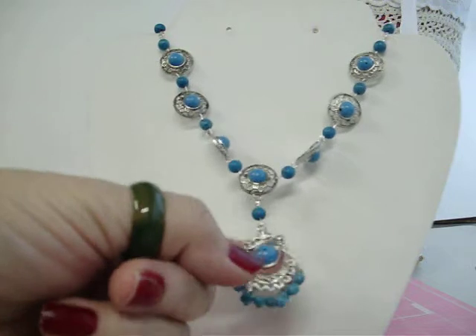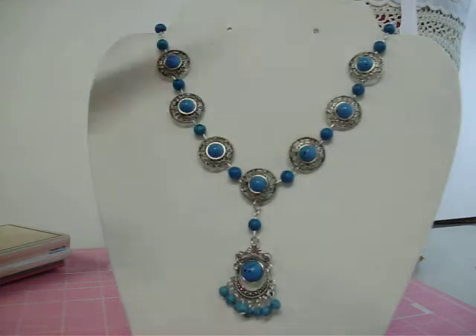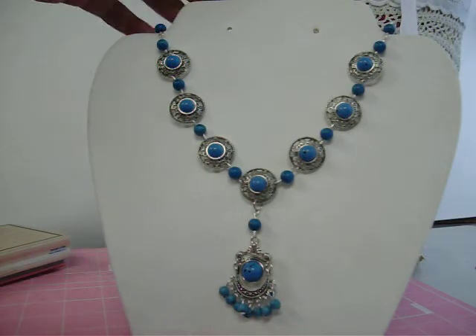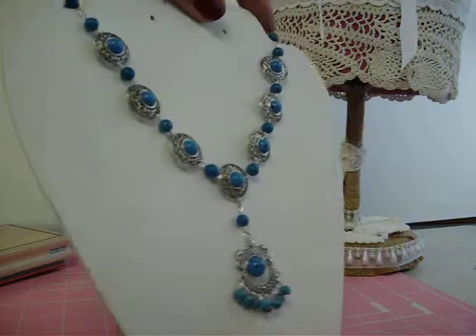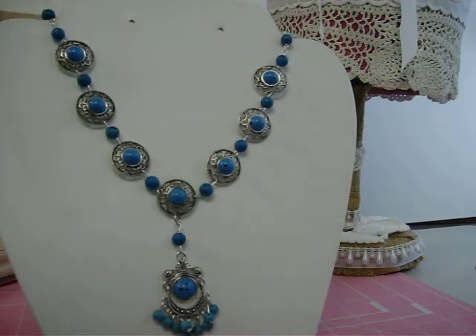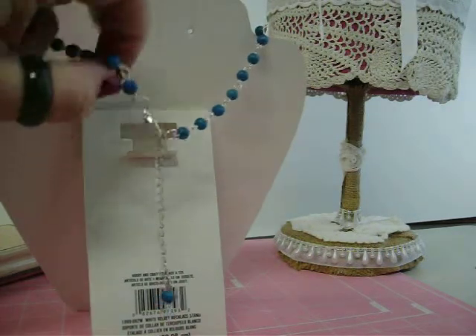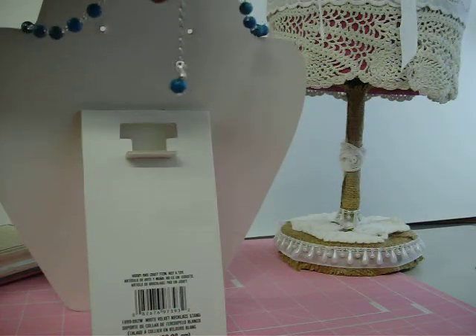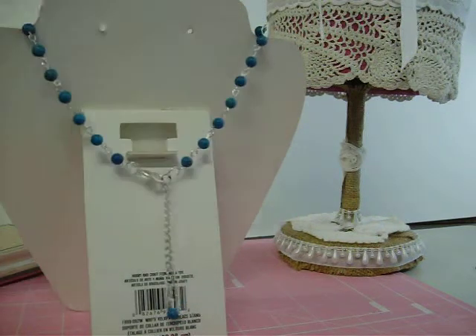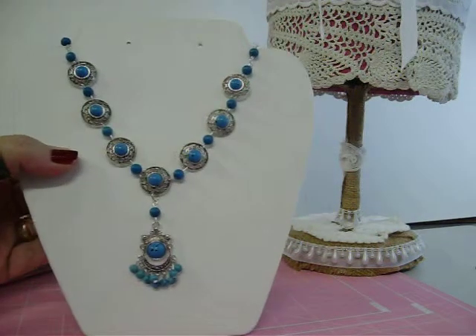The discs go all the way up the back, and this is approximately 18 to 20 inches. It also has a three-inch extender on the back. The discs go to here, and then I put the beads the rest of the way around. It's got a lobster claw clasp and a three-inch extender with a bead at the end, making it a total of about 23 inches in length.